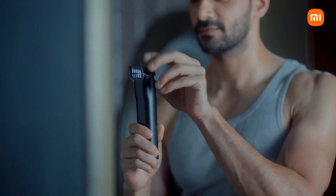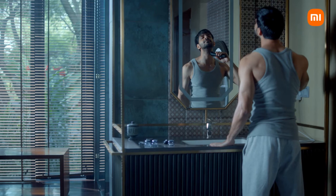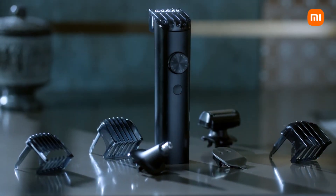Because grooming is so much more — it's about feeling great from head to toe. If you're looking for a modern solution to a modern problem, the Xiaomi Grooming Kit Pro is the answer.